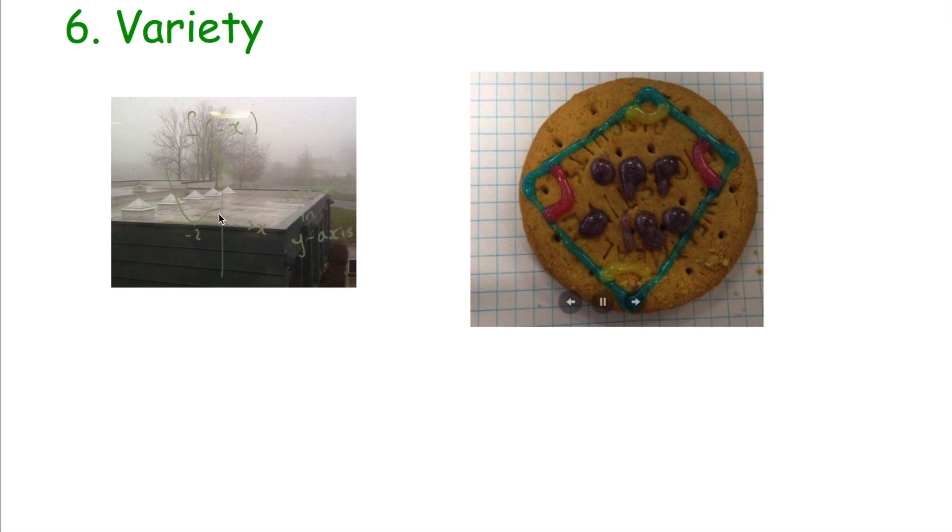Go to revision sessions where teachers might do carousels or circuits of exam questions. Even things like getting window pens and writing key information on your window at home — for instance, transformations of graphs — so that every time you look out your window you've got some maths that can hopefully sink in. If you're struggling to remember the circle theorems, get some biscuits and icing and write the circle theorems on the biscuits, take some photographs, then eat them! Also, if you're going to school and have spare time, stick your headphones in and watch a couple of Maths revision videos on the way.